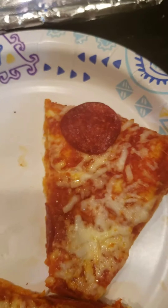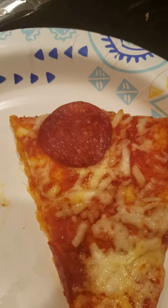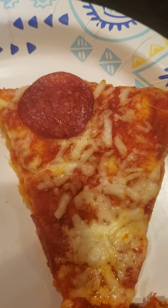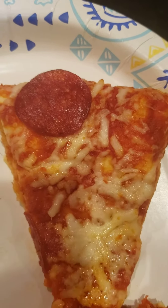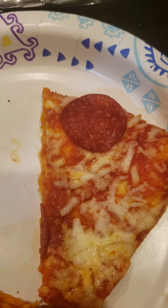I wish it came with some marinara sauce though, I love some marinara sauce. What's good about this pizza is it's loaded with sauce already, but I still like to dip a little bit of pizza in some marinara, or even some garlic. That's good too.